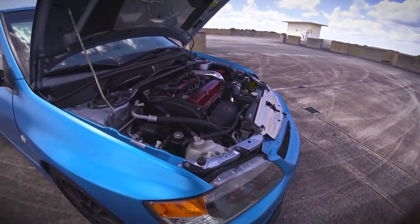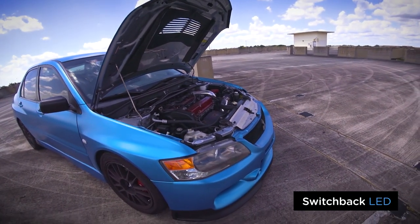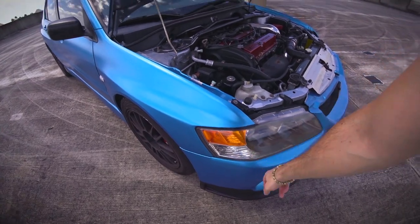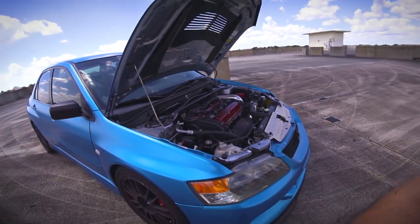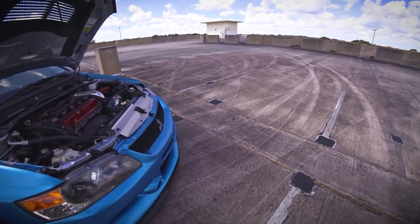Visually also, I swapped out the corner LEDs for switchback LEDs. So when the car is turned on and I turn on the auxiliary lights, these light up white. And then when I turn on a turn signal, they switch over to amber LEDs and start blinking for the turn signal. Once the turn signal is over, they switch back to the white LEDs — it's a neat little thing.